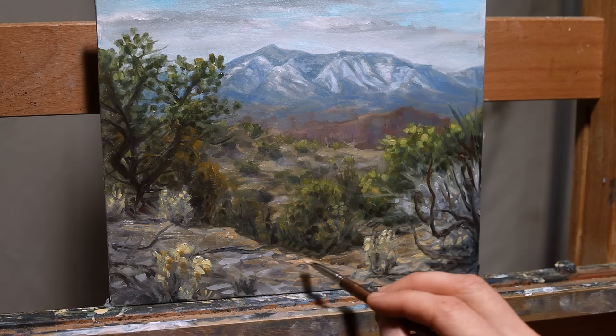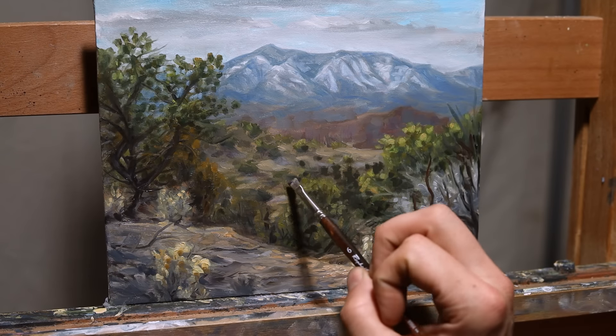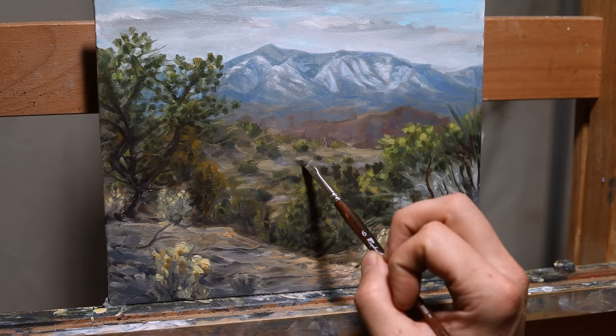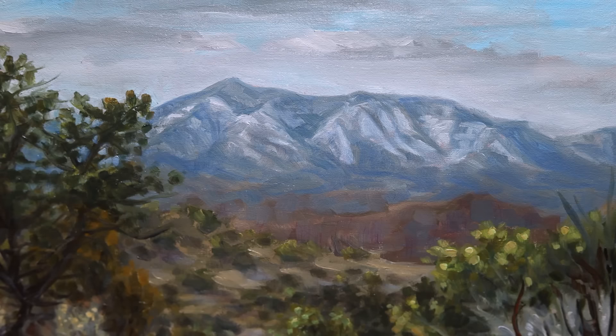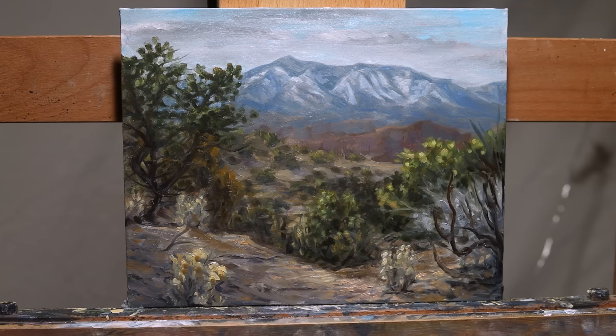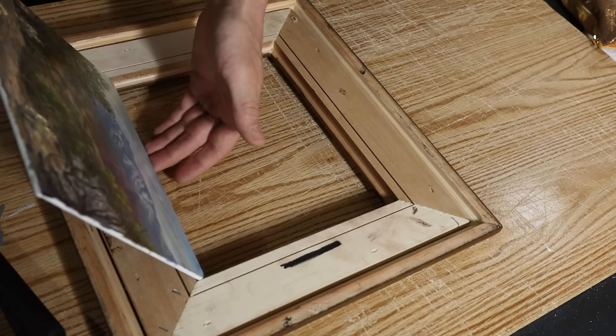I added a few more tweaks to the foreground, including some brighter highlights as well as some darker shadows. For the most part I was really happy with that, and overall I thought this piece was a success. I'm very much looking forward to getting back out there and painting more on location.